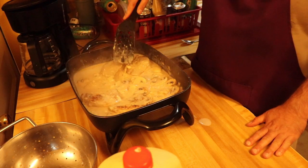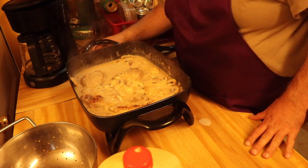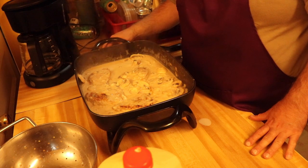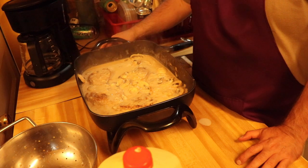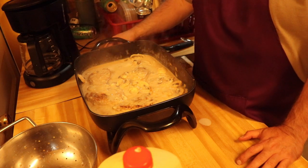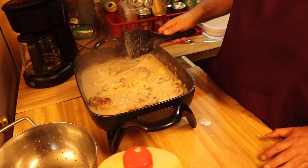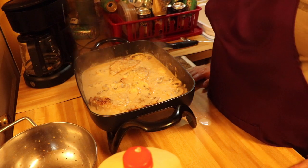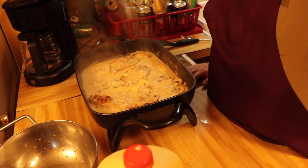All right guys, we've got that going really good. We're going to let this simmer — turning it down to about medium low and just let it simmer for about 20 to 30 minutes. We'll see how it goes after that. See you guys shortly when this is about ready.